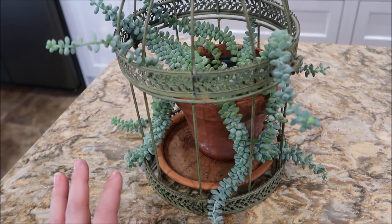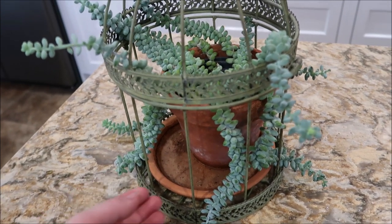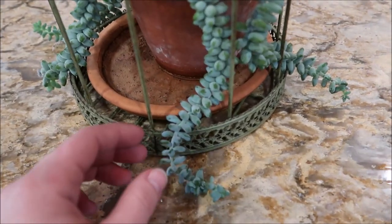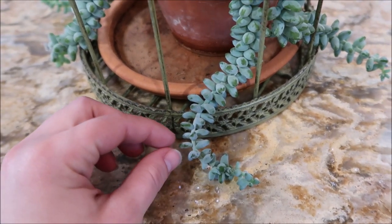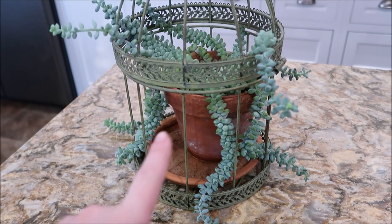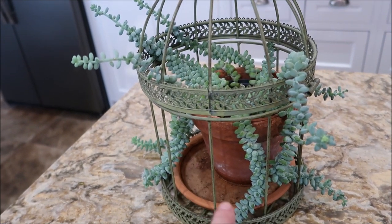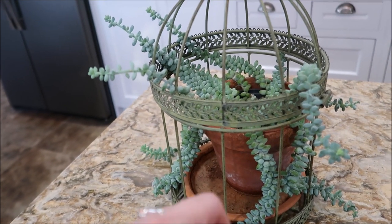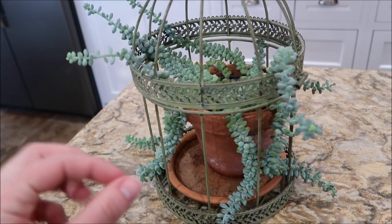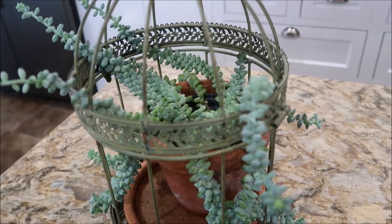These are super easy to propagate and they are beautiful, very easy to grow. These leaves are pretty little and they will grow new babies from the leaves, but if you can take cuttings that's going to be your best bet at getting a bigger, fuller plant faster — because the little leaves are so small and they just take so long to grow. So I'm going to be taking some cuttings.